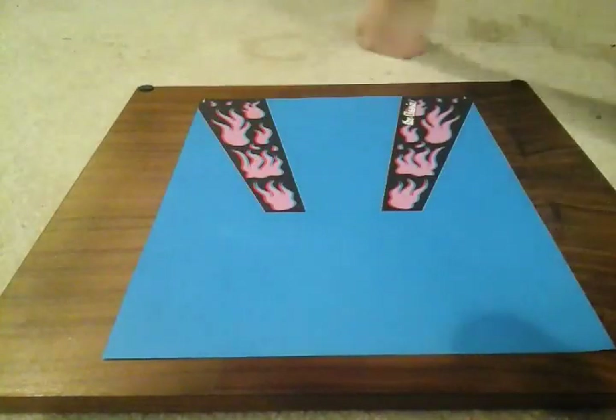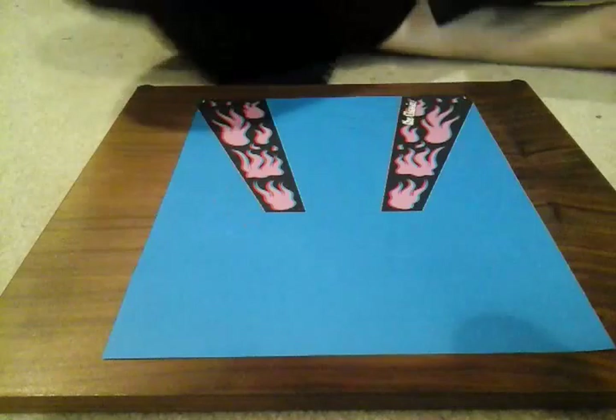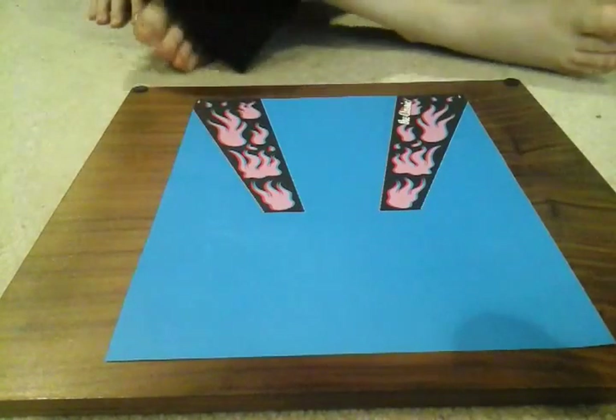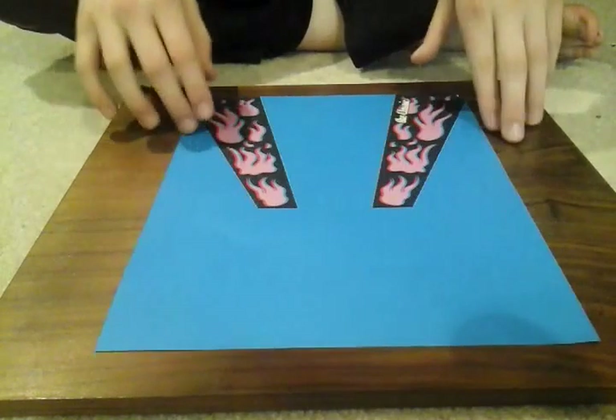Hey guys, what's up? Josiah or James Gaming here. Today I'm going to show you how to build the paper airplane model that I designed myself in the X-Stealth series called the Wobbly Spaceship.